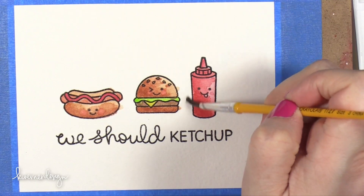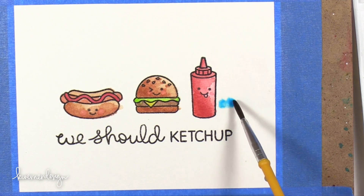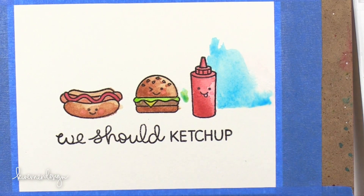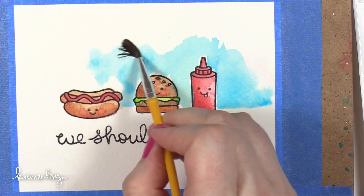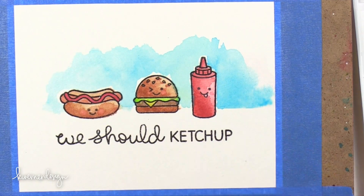Now I'm going to do a little bit of a background here. I'm wetting the surface of my paper with some water, then I'm going to bring in a really pale blue — it's going to sort of wick away and create a nice background. I noticed with this color that the paint really didn't move too much. Once it was on the paper it did not want to move around at all, even when I had my project tilted.